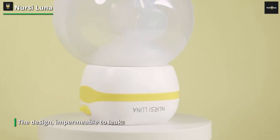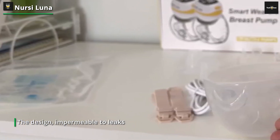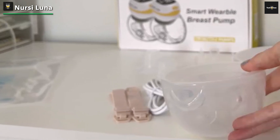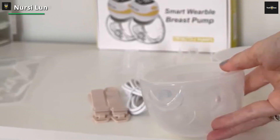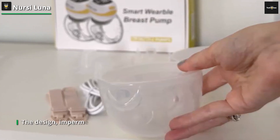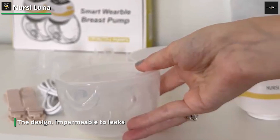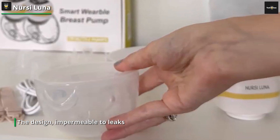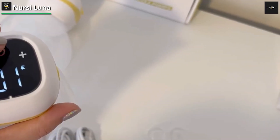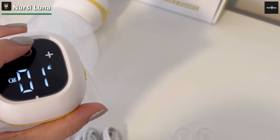The design is impermeable to leaks, precluding any inadvertent backflow. Should any leakage occur, please ensure the meticulous installation of the breast pump. This ingeniously crafted breast pump emulates the rhythmic cadence of a baby's suckling for both comfort and efficacy. It boasts three distinctive modes and a dozen adjustable levels of intensity, encompassing a massage mode dedicated to easing discomfort and augmenting lactation.